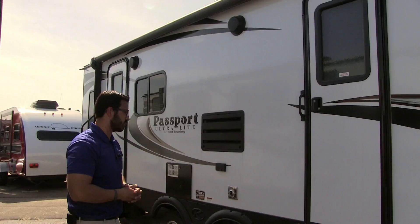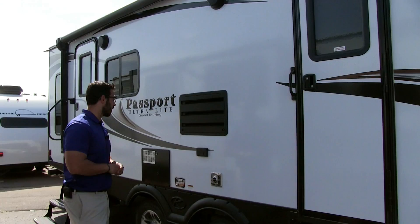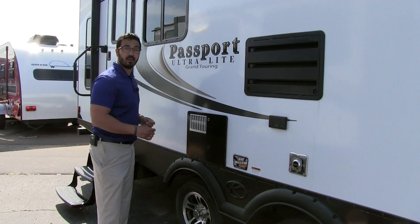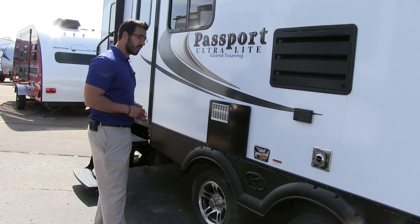This coach has two entrances and exits. The secondary one is the one to use if you need the bathroom, as it's a straight shot right across the hall. The main entrance has a nice easy grab handle and goes directly into the living room. Right over here is an electrical outlet for plugging things in, and here is your Atwood water heater — one thing I like about Atwood is it doesn't have an anode rod, so you don't have to worry about replacing that.